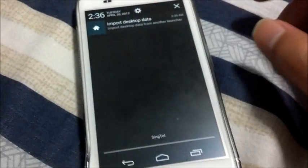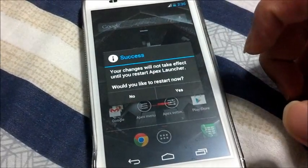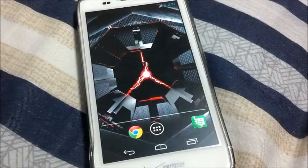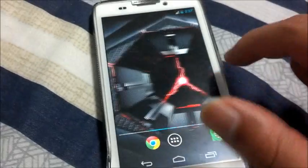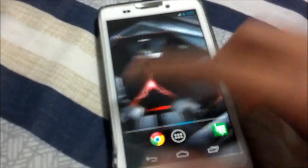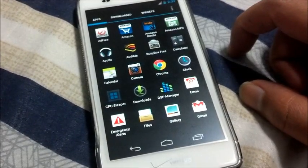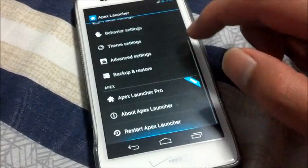Running on Apex Launcher, import desktop data. This part you can actually skip. Do not press import home screen. You can see from the previous screen the APKs Launcher settings have all disappeared. So if you are testing it out and you do have that option when you actually launch your launcher, whatever launcher, Apex Launcher, do not press import home screen.